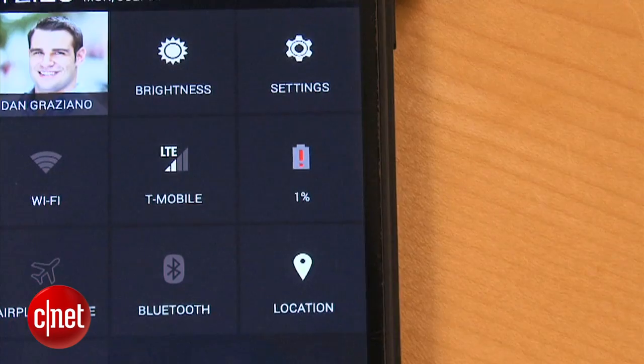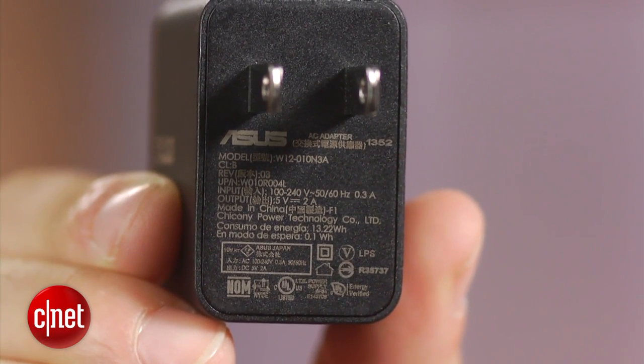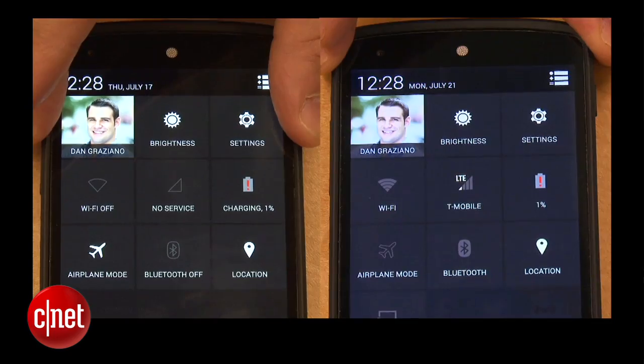Charging times will vary based on the size of your battery, the charger you are using, and even the cable. For this test, I will be using my Nexus 5 smartphone, which has been drained to 1% battery, and this charger that outputs 2 amps at 5 volts. To keep things consistent, I will be using the same exact phone, the same charger, and the same cable for both tests. So let's get started.